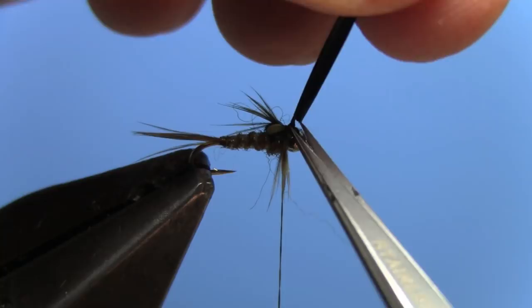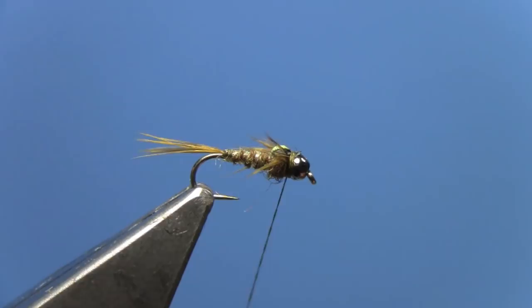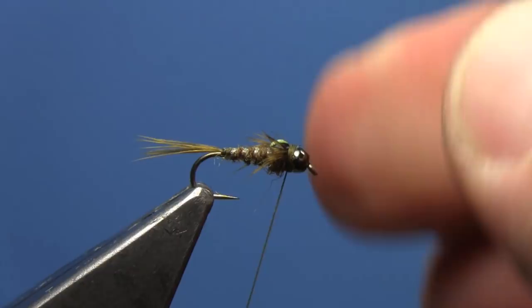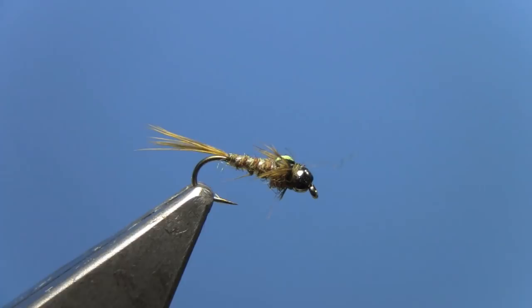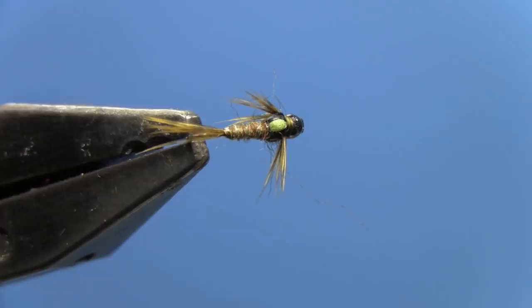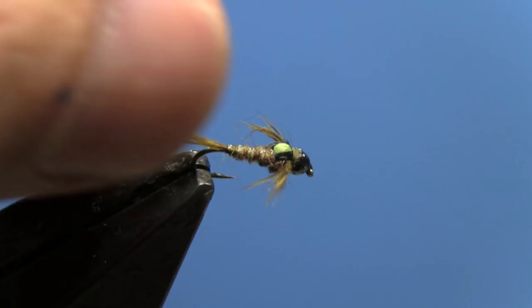Do a whip finish. It's not a bad idea to put a little head cement on this fly — you've done all that work to make a nice wing case with that split back look, and you don't want it to come undone after a few casts. Put a little head cement right on the thread wraps and you're all set to go.